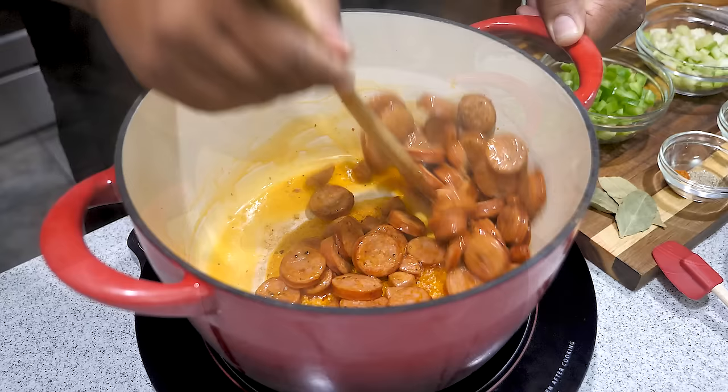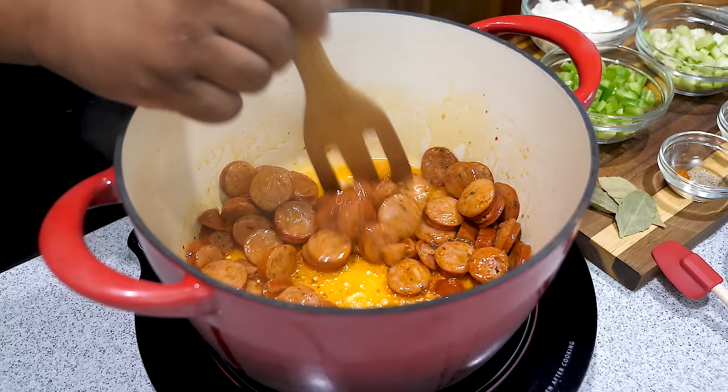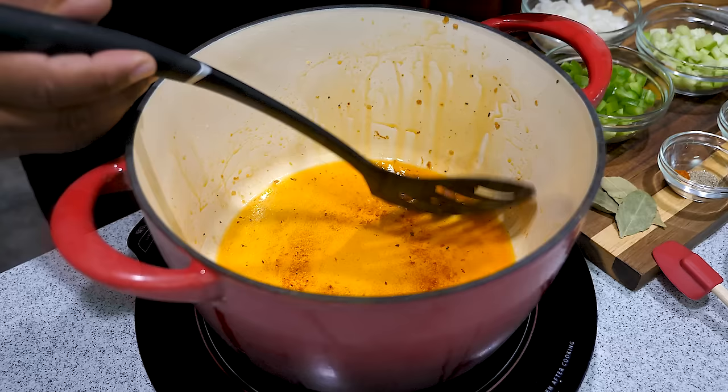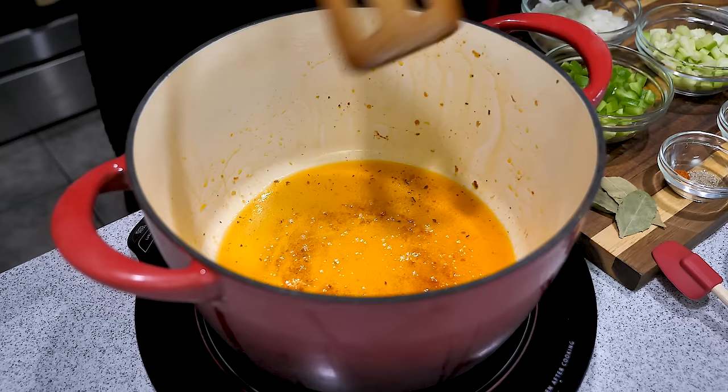Once I got it coated, I'll leave it alone and try to make sure as many of them are as flat as possible. You just want them to brown — you don't want to overcook them, you don't want them to be dried out. This right here is good, so I'm gonna go ahead and turn everything off, get a slotted spoon, put it back into my bowl, put them in the refrigerator while I get everything else ready. You want to drain all your grease — that's all your flavor and you're gonna need that for your veggies.